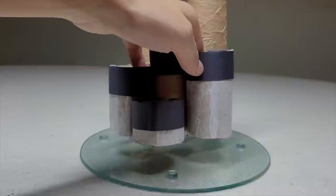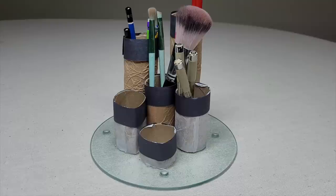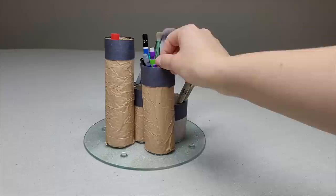Fill your containers. To spice up this craft even more, you can put a colored base, paint the insides of your rolls, or use spray paint instead of paper. I wanted to leave it this way to match my paint holder. Turn the base and grab the supplies you may need.